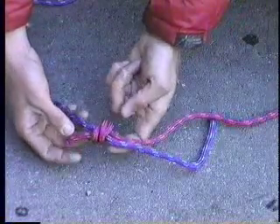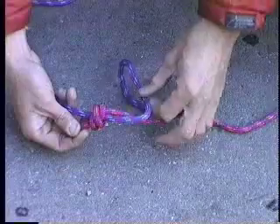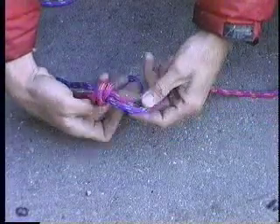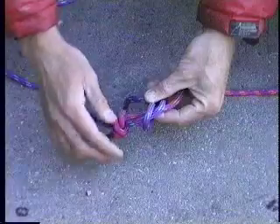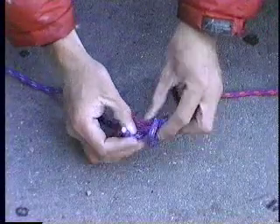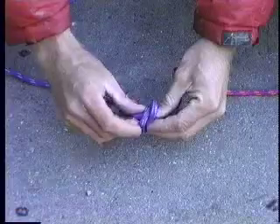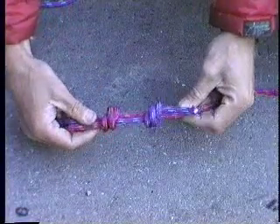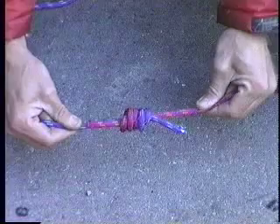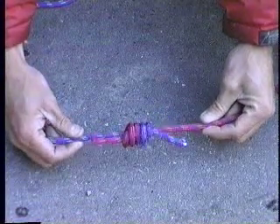So then I take this one and wrap in that direction — one wrap back over itself. I'm wrapping towards the other knot, back over itself, and then underneath the two like so. Pull it tight, and then you'll pull them together and they nestle right here — you can see how they nestle against each other.